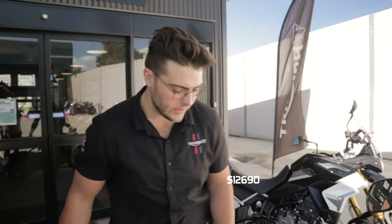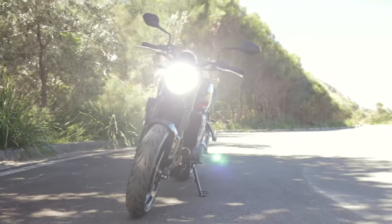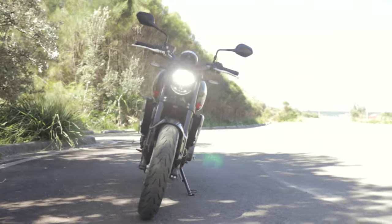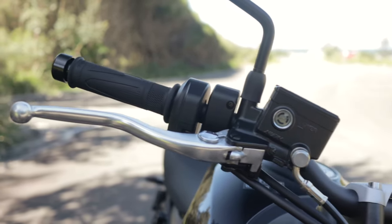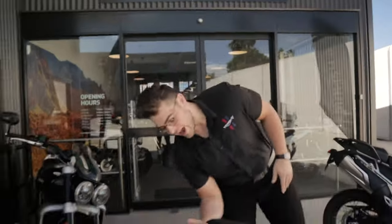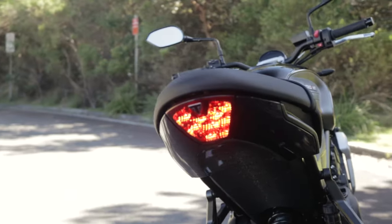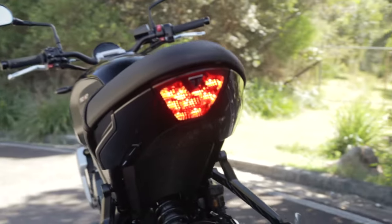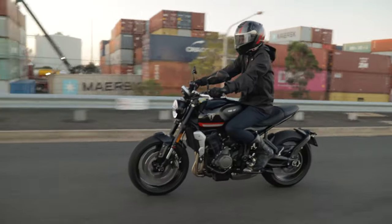The Trident comes in at only $12,690 featured in this sapphire black paint scheme. With this low entry point, you can make the Trident uniquely yours. Personal favorites: spin off those little mirrors and go bar-end mirrors, add on a quick shifter if you want that sporty feeling, and you don't need a tail tidy because it has that beautiful exposed lighting. Add protection parts — factory frame sliders, paddock bobbins, the front fork protector — and you're riding away for around $13,500 with a badass bike.